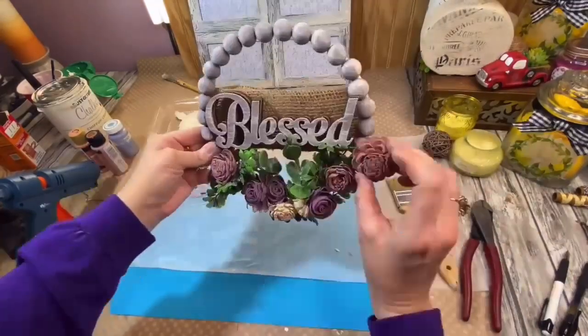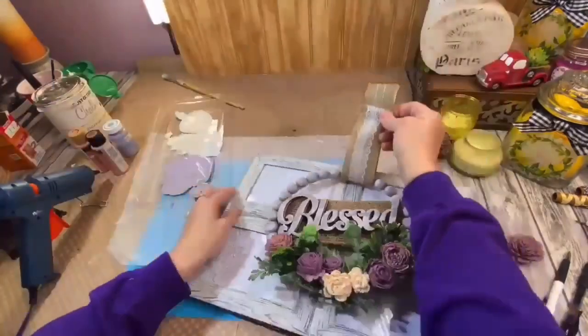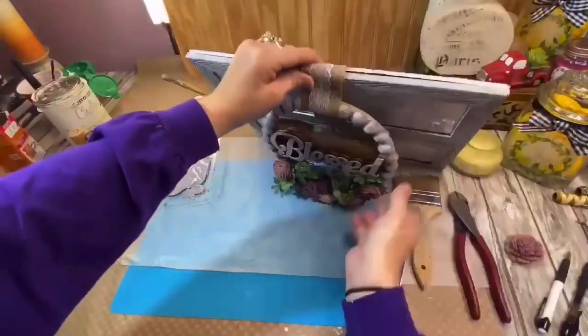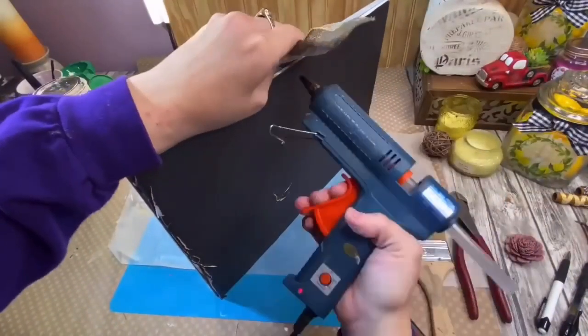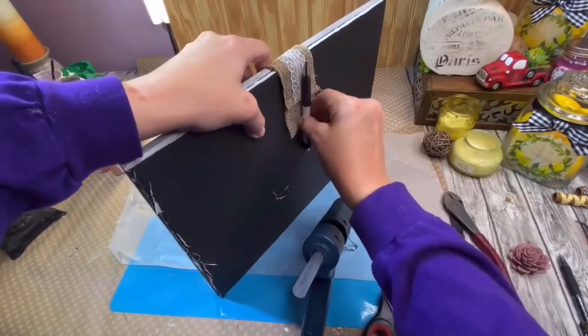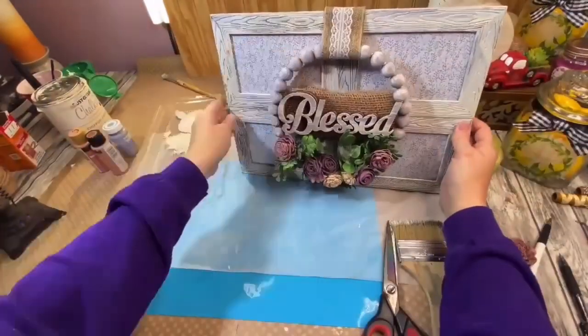I took the burlap ribbon from the Dollar Tree — the one that has lace in the middle — wrapped it around my embroidery hoop, and hot glued it around to the back so it's going to hold up the embroidery hoop. Then I just took a couple more of the sola wood flowers and put them in the upper right-hand corner of my picture.